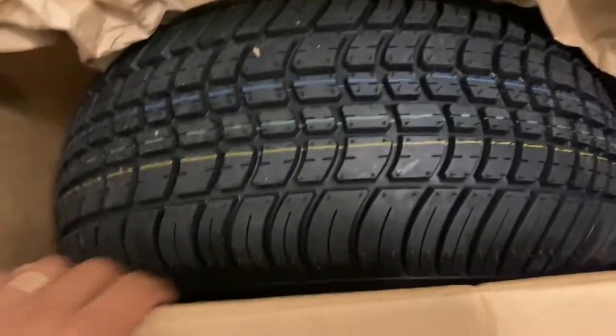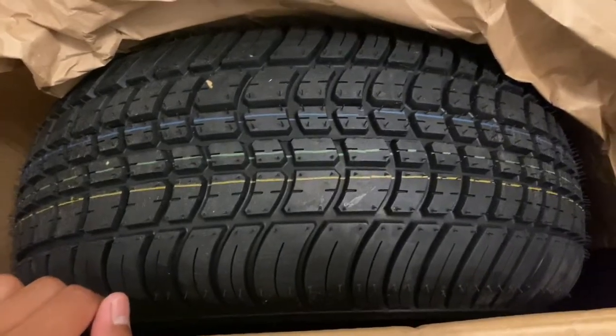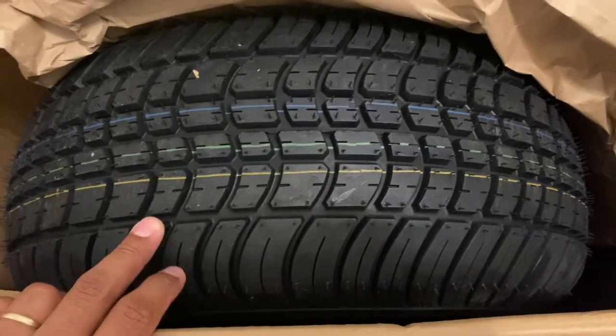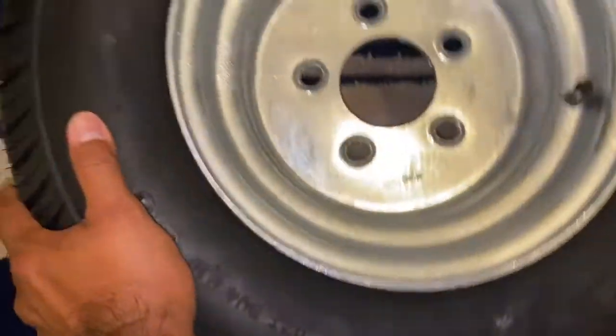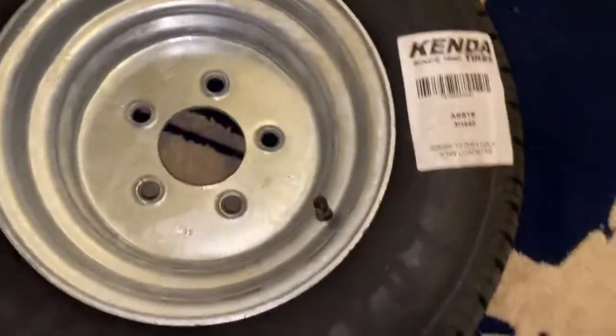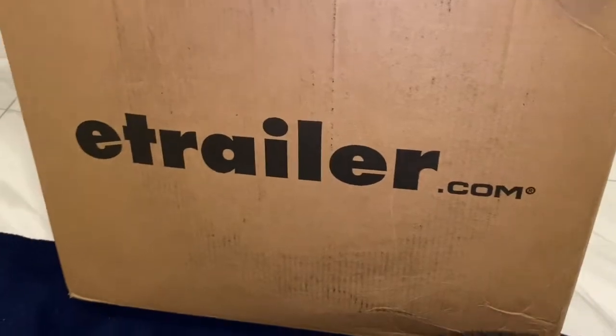I didn't have a spare tire for the trailer so I had to order this spare tire. Let me see — there we go. So this is what we got — we got this tire, a spare tire from eTrailer.com.